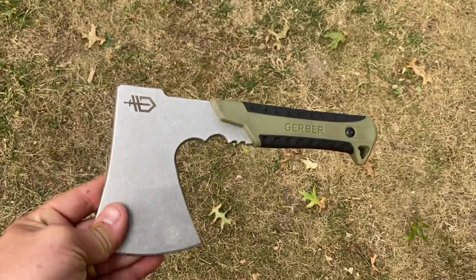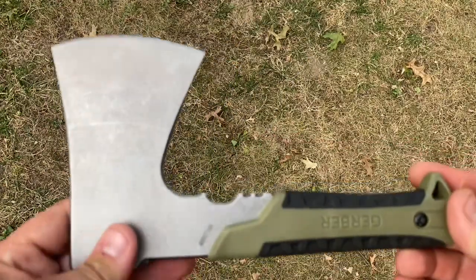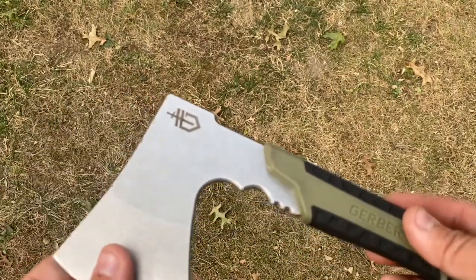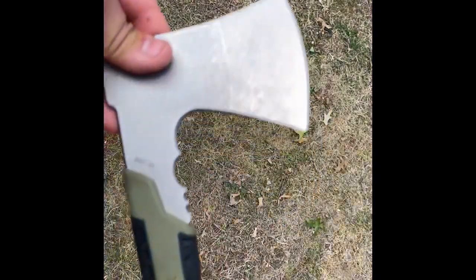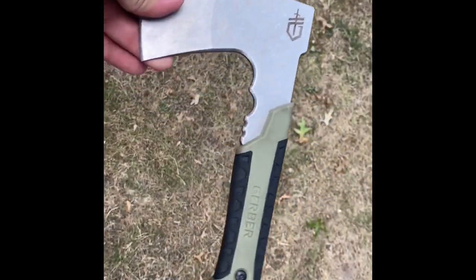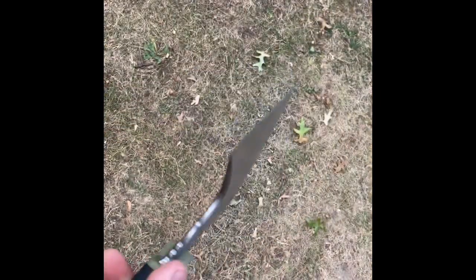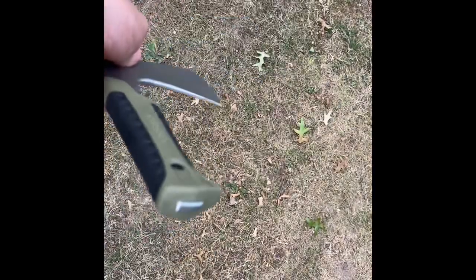But it's really light, and that's a downfall — take it as you will. So there it is, the Gerber pack hatchet. A little hatchet to fit in a pack. It's going to chop, cut, and split wood, but not very well because it's so small. But if it's the only hatchet you have and you need one bad, it's going to do the job for you. Thanks for watching and take it easy.